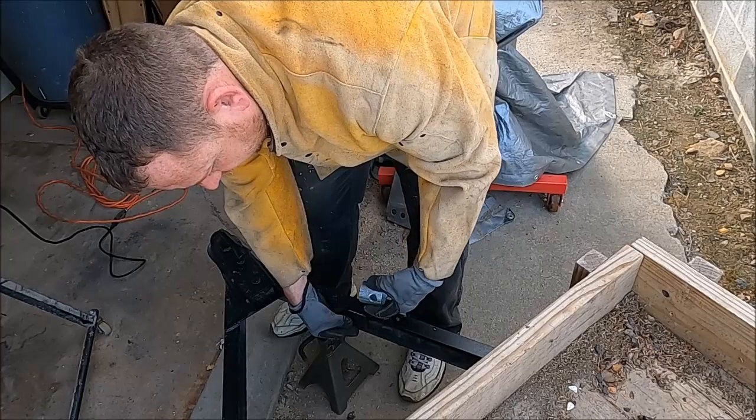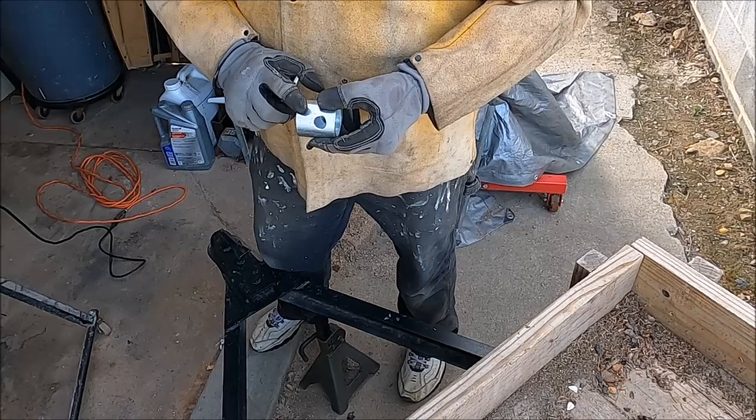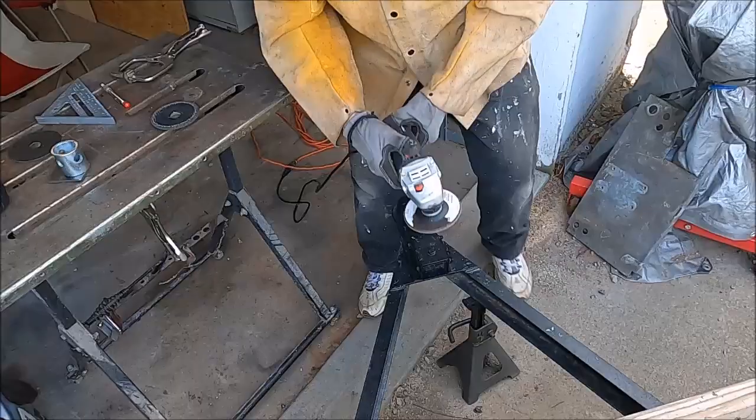The piece of metal I cut fits inside the channel of the tongue of the trailer. I'm going to mount the jack-holding piece to the flat metal I cut. Before I do that, I'm going to clean all this up really well. It has some sort of galvanizing on it, and I'm going to grind it back down to bare metal. You don't want to weld through galvanizing — it's zinc, and when it becomes airborne it's really toxic.